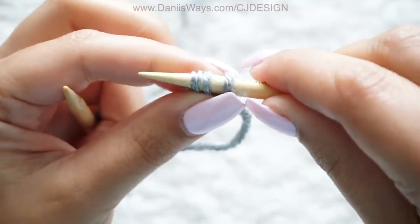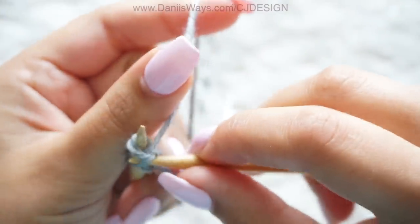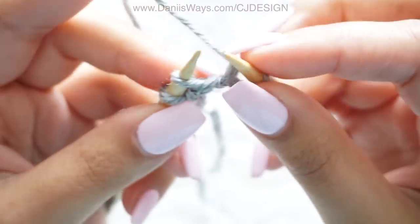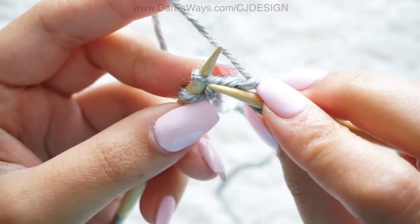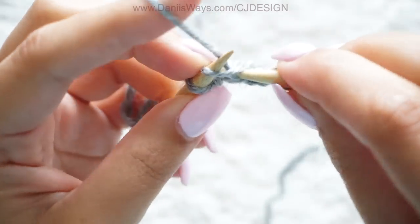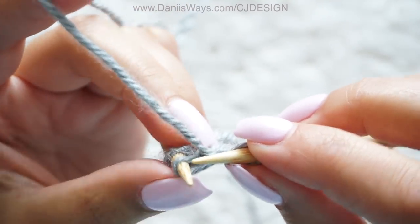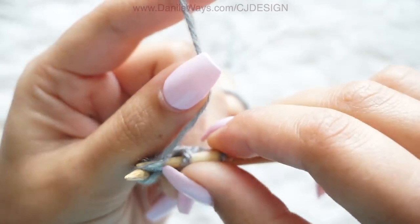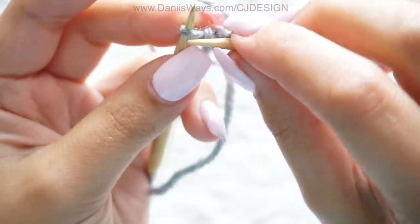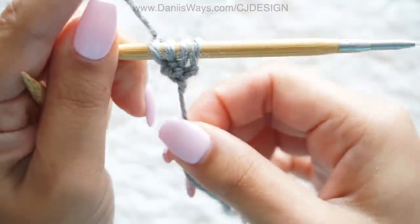Row number three: knit the first stitch and increase in the second stitch. To increase, knit the front, don't drop your stitch yet, and knit the back. Now you have three stitches. Row number four: knit the first stitch and increase in the second stitch. We do this on every single row — knit the first, increase in the second, and then knit the last stitch as usual.